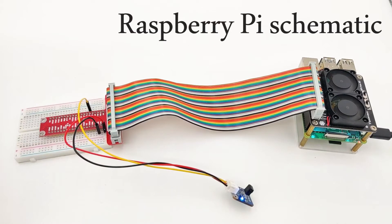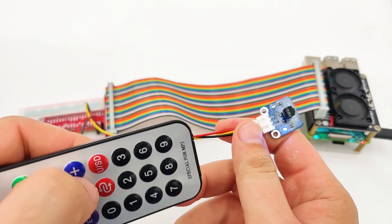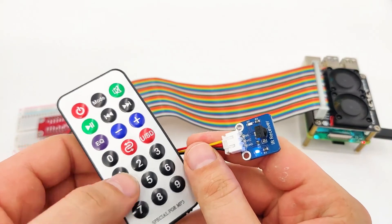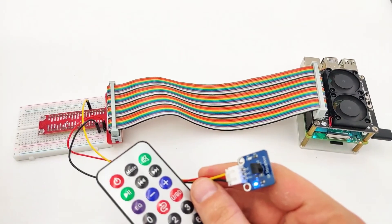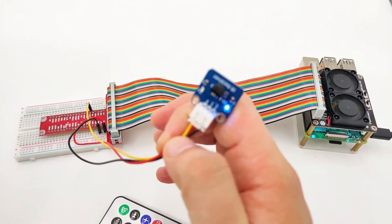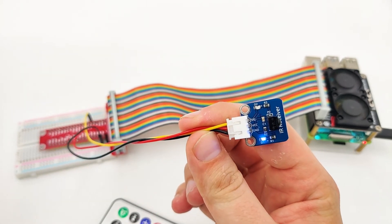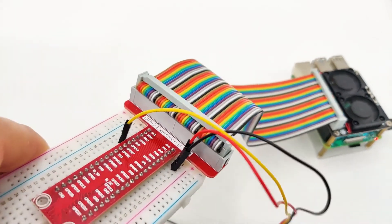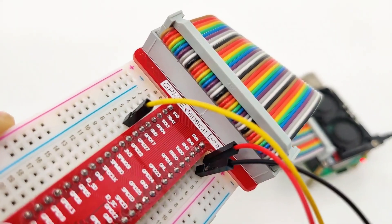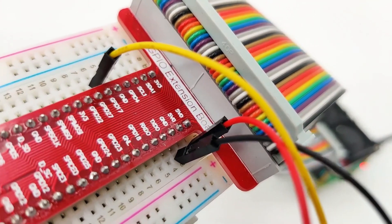Now it's time to understand how we can use the IR receiver in practice and connect it to our Raspberry Pi. This is the IR receiver, and for the transmitter we will use the remote controller. Once we press the button, the receiver will receive the signal and send it to the Raspberry Pi, which will analyze it and print it in the console. The IR receiver has three pins: signal, VCC, and GND. The signal pin is a digital pin, which means we don't need any ADC for that. Looking at the breadboard, it's connected to GPIO pin 17, which will be our digital read pin, with VCC at 5V and GND at ground.